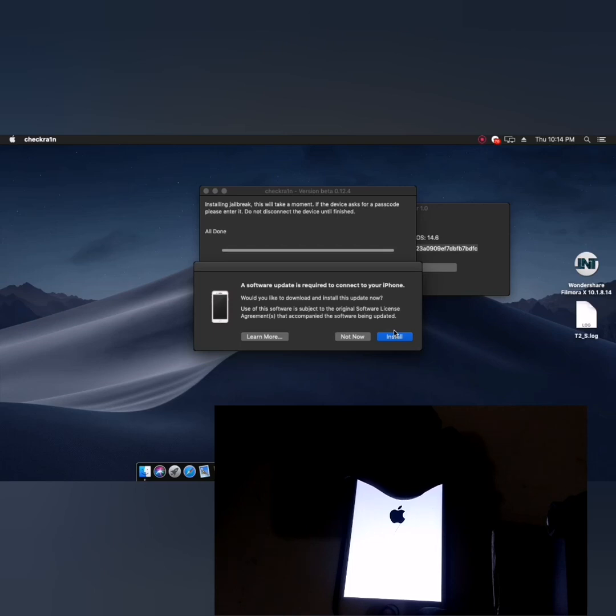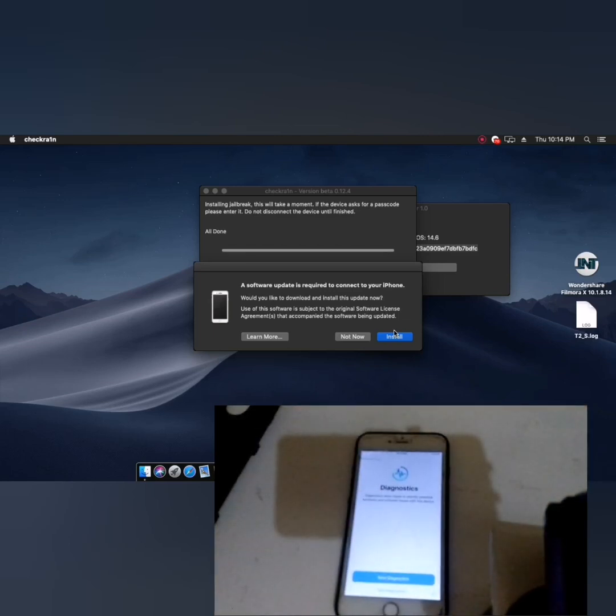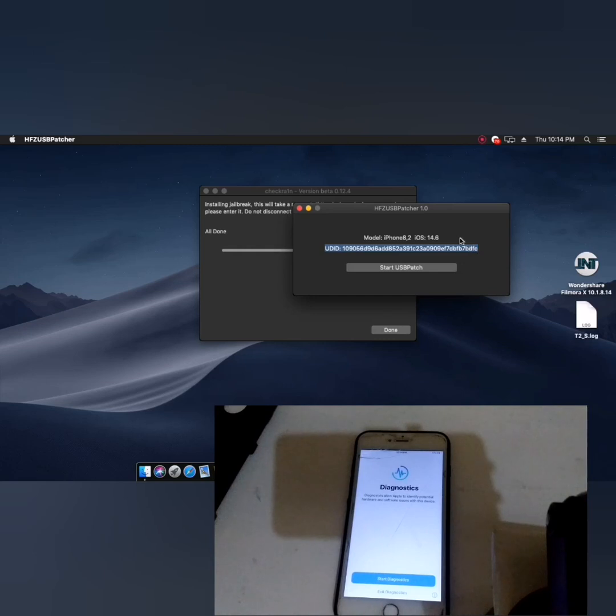Now we put our iPhone into diagnostic mode. Just keep waiting until it shows diagnostic. After diagnostic is shown, we will patch with our HFC. Make sure you can see it is detected here. It shows iOS 14.6 detected. Make sure you have a connection on your Mac — this is supported only for Mac, Windows is not supported.